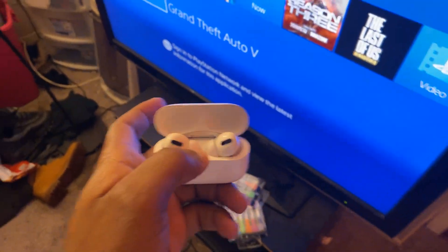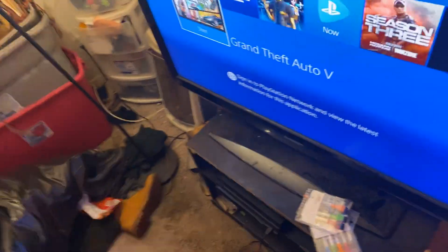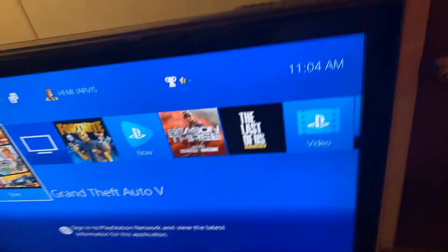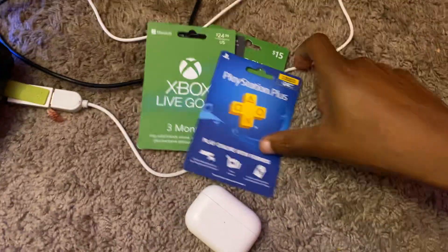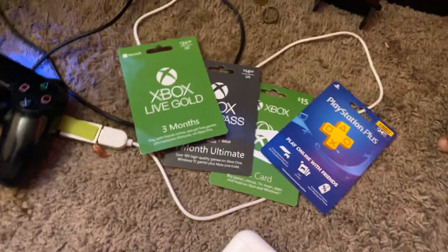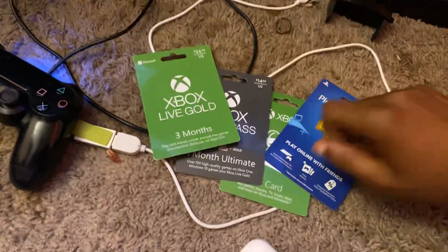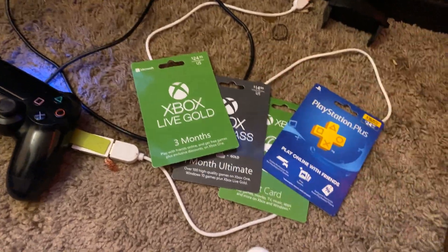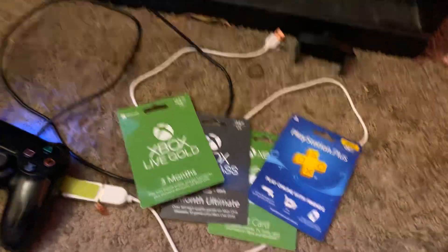Before I get into the video, I want to let y'all know that I do giveaways here on my YouTube channel where I give away PlayStation gift cards, Xbox gift cards, and stuff like that. All you have to do is tune into my giveaway, and after I scratch off one of these cards, if you put it into your console, you may be the person that gets the gift card.